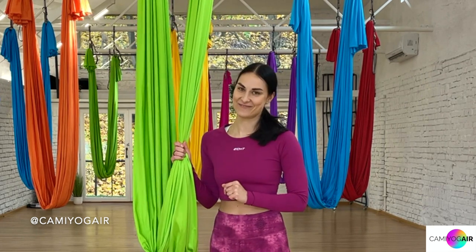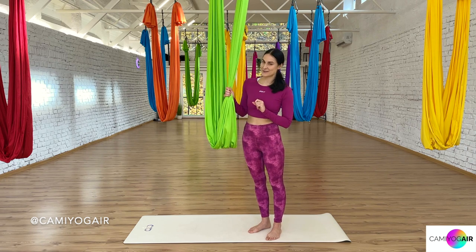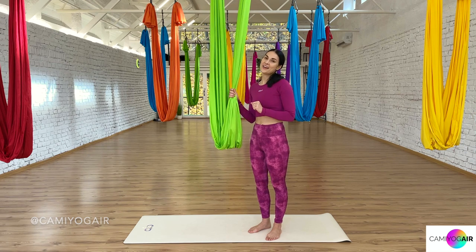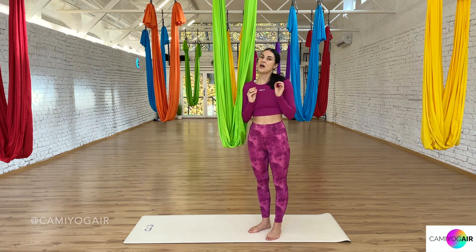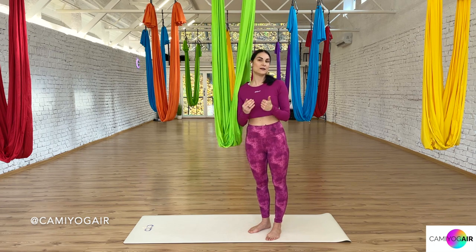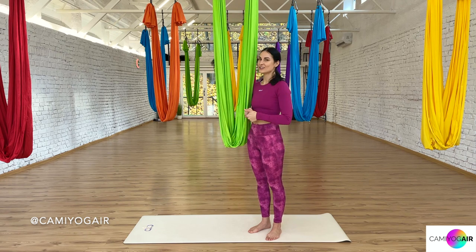Hi Aerial Yogis, I'm Camille and welcome back to my Camille Yogi Aerial Yoga channel. It's been a while since I posted a video — sorry about that — I was super busy with my online teacher training. You can check the video about it and here's a promo code if you're interested, whether for a safe practice at home, personal reasons, or if you want to become a teacher and spread aerial yoga magic into the world.